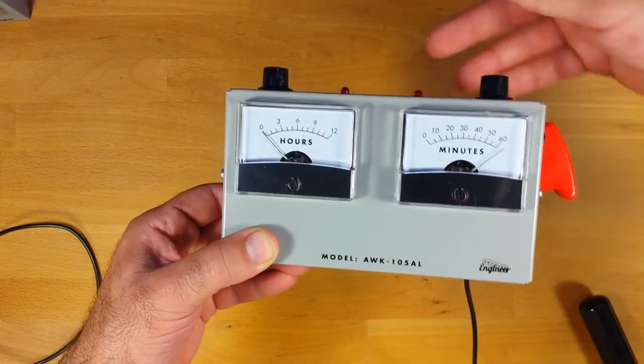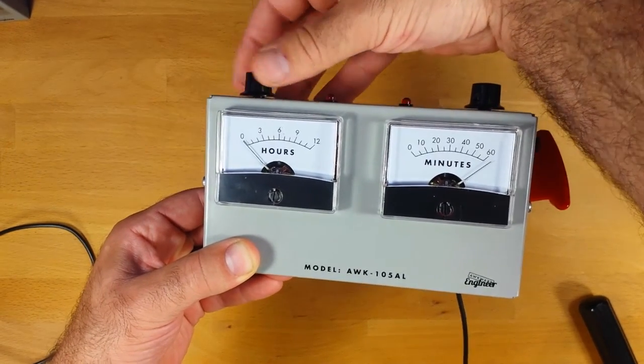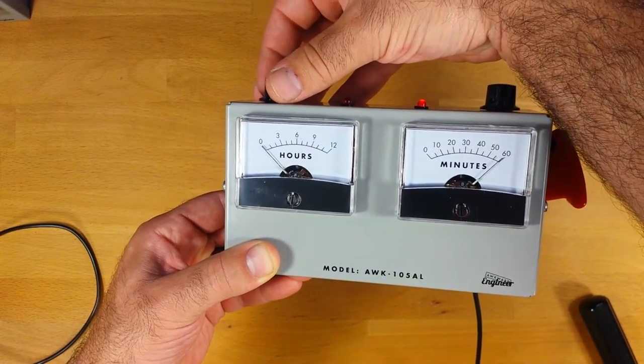Similar thing on Cal 2 — I adjust the minutes meter down until it points to 60.